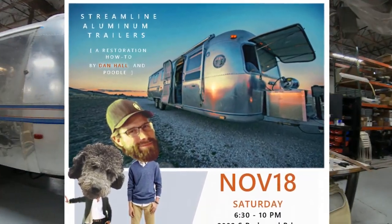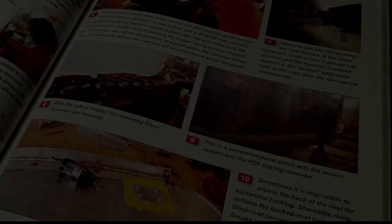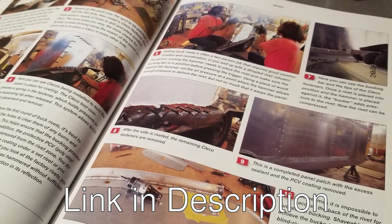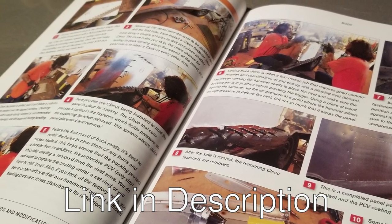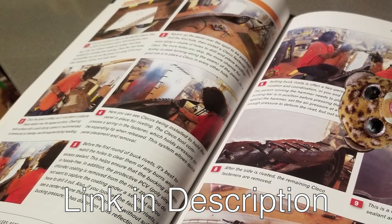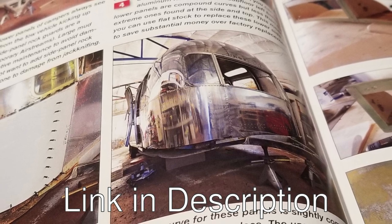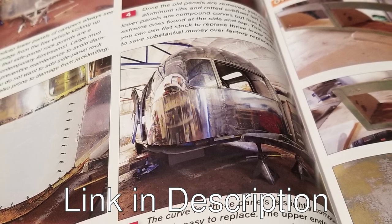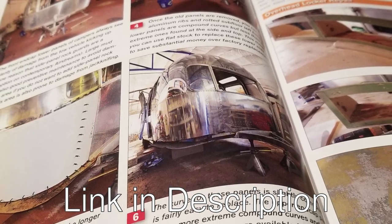Almost four years ago, we produced a book that goes over Airstream restoration from pretty much the coupler to the bumper — the cover, the shell, the steel chassis. It also covers panel replacement: whole panel replacement, patchwork, all the tools involved, the sealants, how to place the panel without making a mess, how to seal it up, prep it, what metals to use, and how to properly patch an Airstream-style aluminum panel.